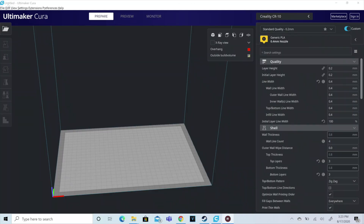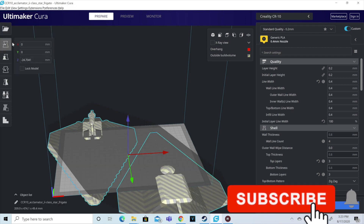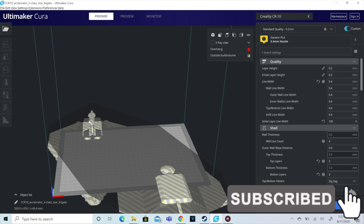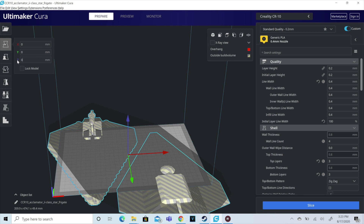Hello and welcome to today's video. Today we are printing the acclimator from Star Wars Clone Wars and the Star Wars Prequel Trilogy. Let's get some business out of the way first — hit that subscribe button, hit that like button if you're enjoying what you're seeing today. Subscribes and likes really mean a lot to me; I do appreciate it and it helps the channel move forward.